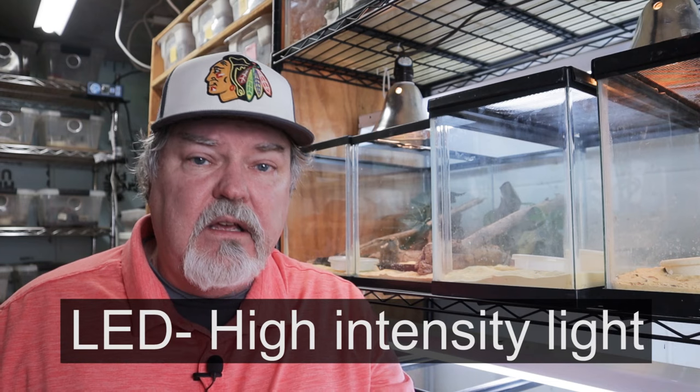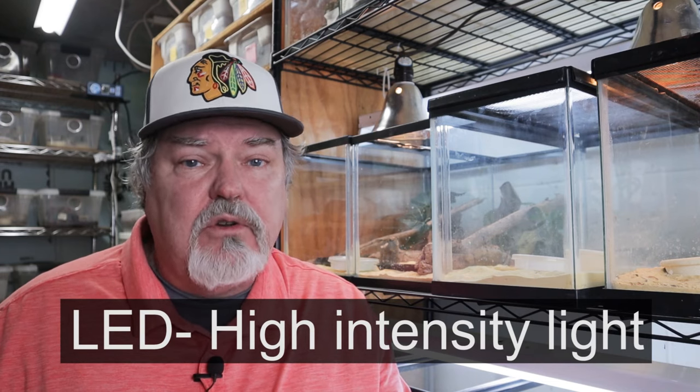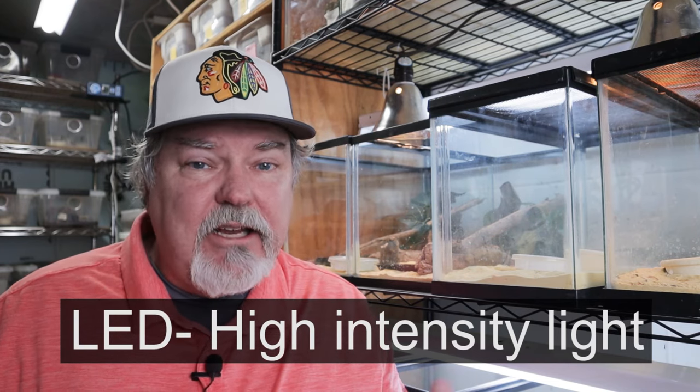Let's talk about lighting and heat for these Viper Geckos. For lighting, we keep lighting on for about 10 to 12 hours a day. In the winter, we turn it back down to about 8 hours. For heat, make sure that you provide about 20 to 25 percent of their enclosure at about 92 to 94 degrees. You can do that with a heat mat or with an overhead bulb. In the winter as well, we'll turn that heat down about 5 to 10 degrees.